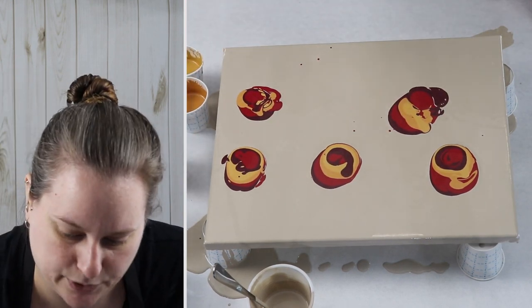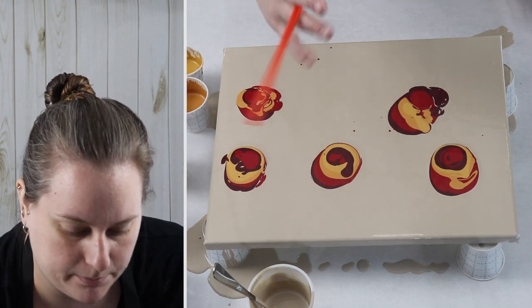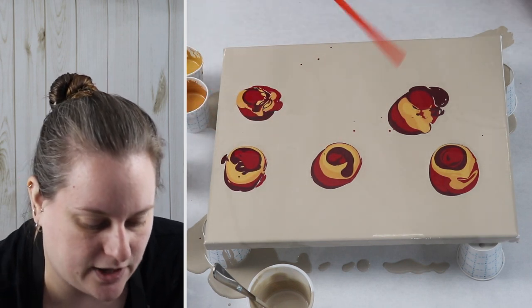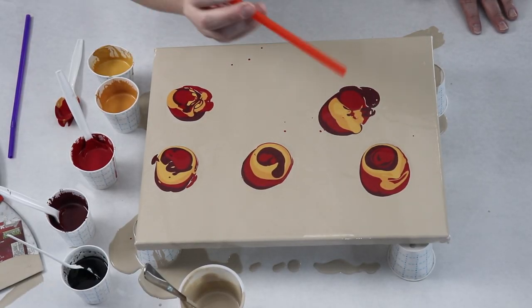So I'm just going to blow them — you can blow them out a little bit. I like to blow them up too and just kind of create petal shapes with my straw.